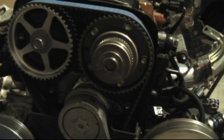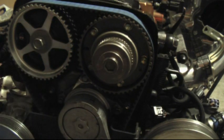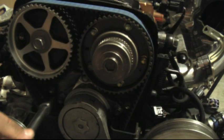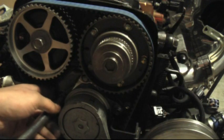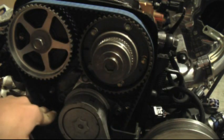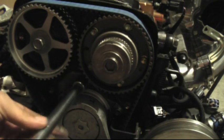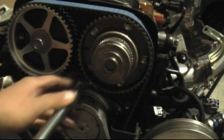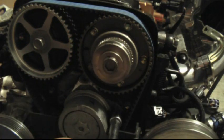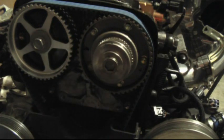Something to keep in mind when working on this engine: the most common socket sizes you will be using are 10, 12, and 14 millimeters. For the accessory belt tensioner there are three bolts to remove and these are 12 millimeters — loosen them first and they should come off hand-tight. An important tip when reinstalling everything after the whole job is done: do not drop anything into either side of these covers, because a bolt can get stuck between the belt and the pulley. There are two pulleys up here and the crankshaft pulley down there — if a bolt gets stuck anywhere in between, it's going to chew up the belt and you'll have to pull everything off and do the whole job all over again.